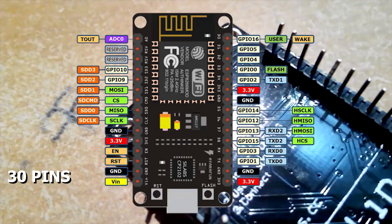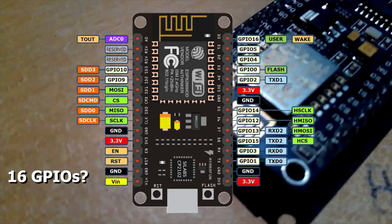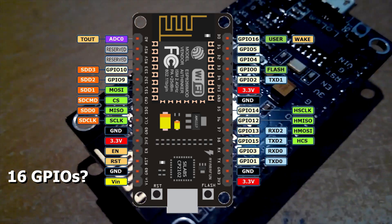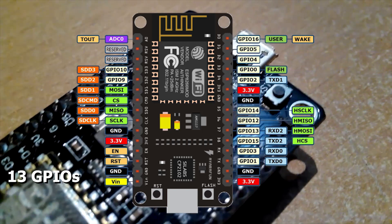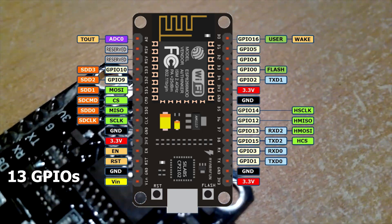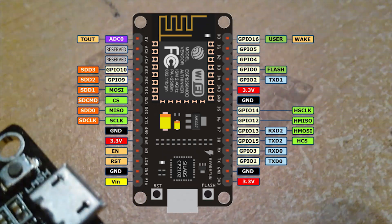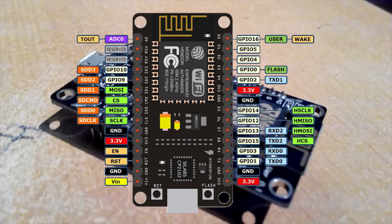There are 30 pins soldered on this board. 16 of them should be general purpose input/output pins, but by my count I found that only 13 of them are actually being used. I'm not sure of the reason — if you know, feel free to comment. Most of those 13 GPIO pins are multiplexed with other functions, as you can see in this picture.